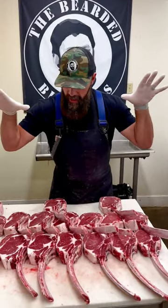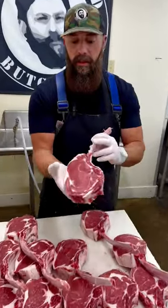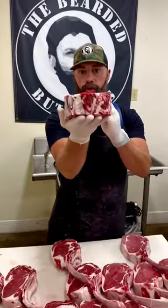This is going to be a cool video. We cut three different tomahawk beef tomahawk rib sections. This one has only been hanging for one day, this one has been hanging for two weeks.